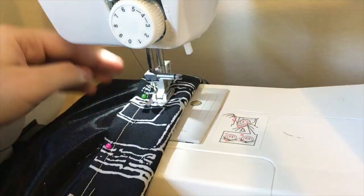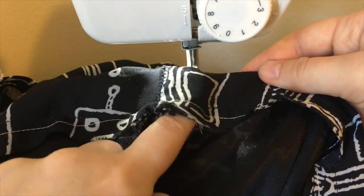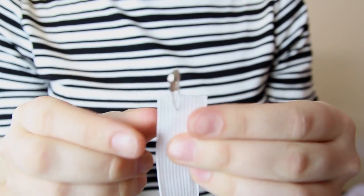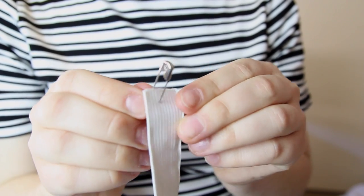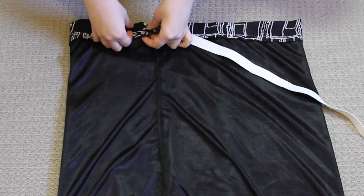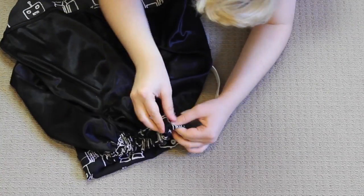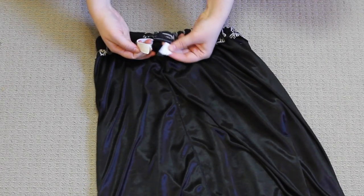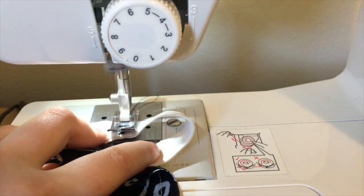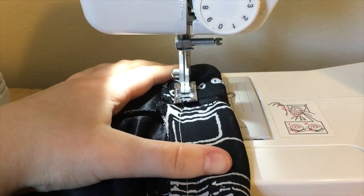After sewing around about 95% of the casing, I stopped to leave a small gap in which I could insert some elastic. To insert the elastic into the skirt, I put a safety pin through one end of the elastic, which helped me guide it through the casing all the way around until it came back out the other side. Then I sewed the two ends of the elastic together using a zigzag stitch, and then I sewed over that small gap in the casing.